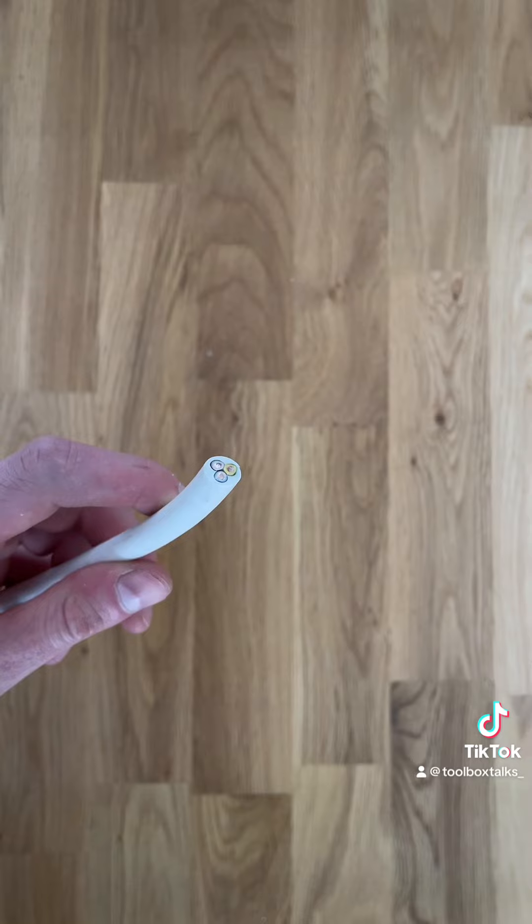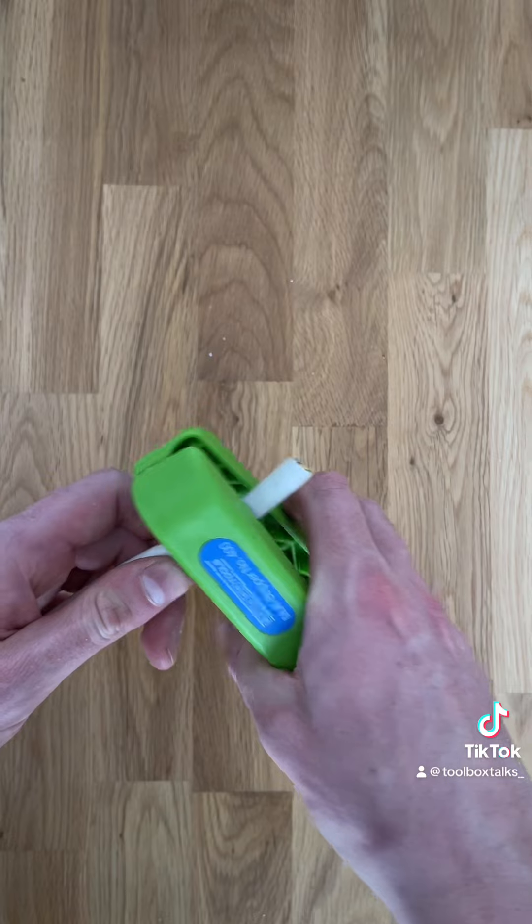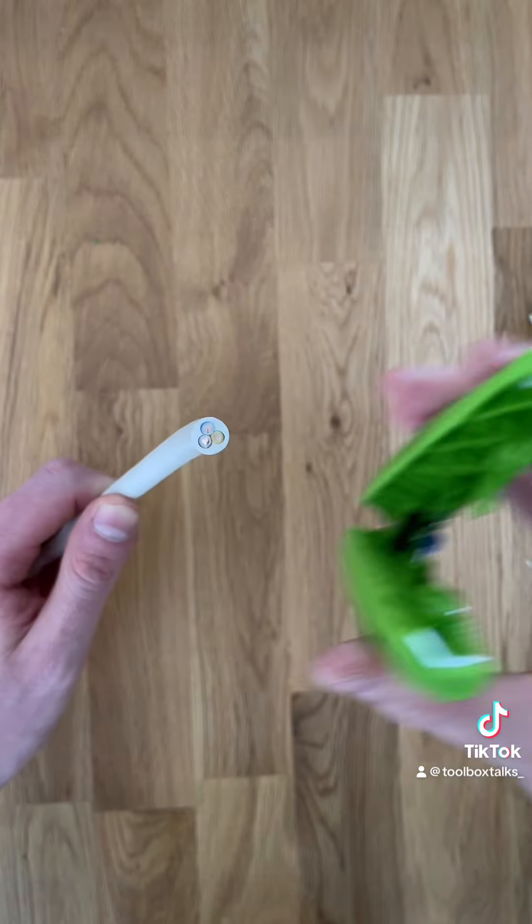So as you can see, there's two ends to this stripper. The top end has a large cutter to cut your cable to size — this is between 8 and 30mm — and it gives a nice flush cut.